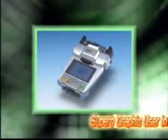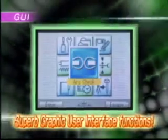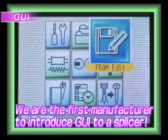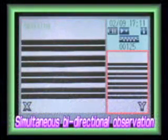We are the first in the industry to introduce GUI to a splicing machine's operation system. The newly developed GUI functions are similar to a cell phone's, and let the user simply select an icon and pursue various operations easily. During the splicing process, two fiber images from two perpendicular directions can be seen simultaneously on a large screen. The adjustable magnification of the fiber image can be increased up to 128 times.